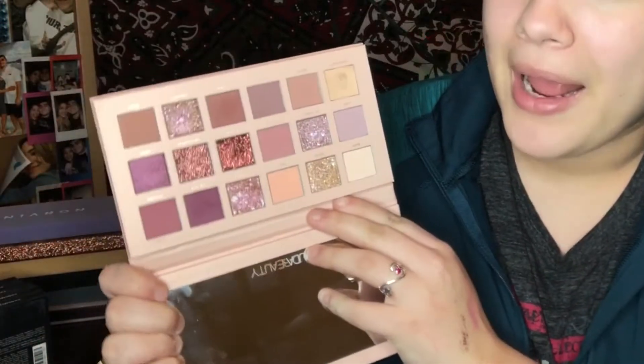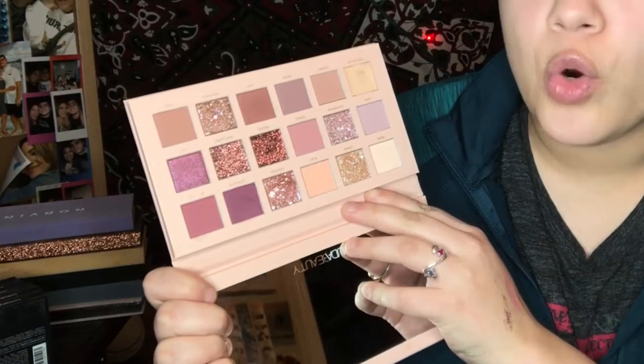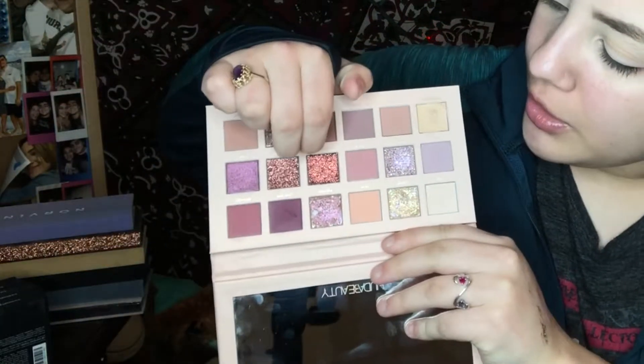This palette has 10 buttery mattes, two glittery shades, and four metallic foiled ones. These are the only two glitter ones. It also has a base and a concealer in it. I almost thought about priming my lids with the concealer, but it's like an average concealer — not one I would probably ever use on its own. I think it would be better for cut creasing. It's 100% awesome that they include a concealer plus a huge mirror. By the way, this is the New Nude Huda Beauty palette.